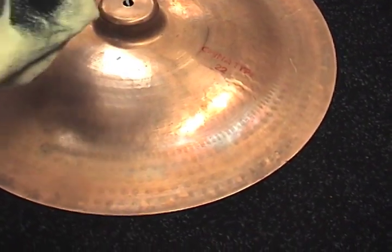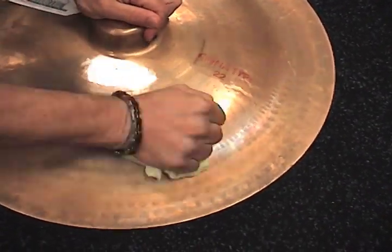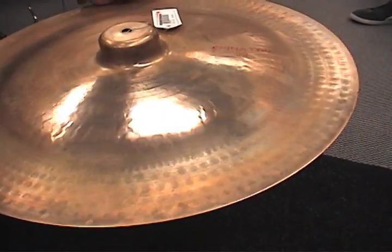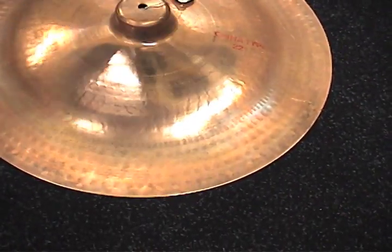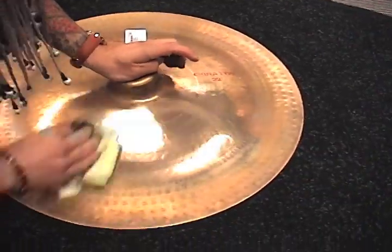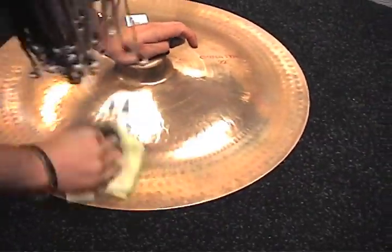Also, the key in cleaning and polishing cymbals is not to damage the micro-tonal grooves that many cymbals have, and by using our acid-free formulation, you can be ensured to leave the original micro-tonal grooves intact. Our formulation is also designed to safely clean logos without removing them.